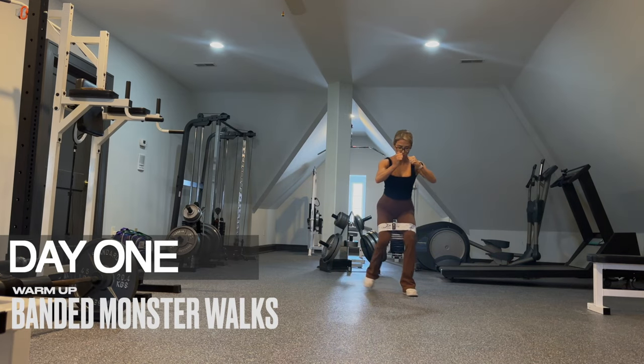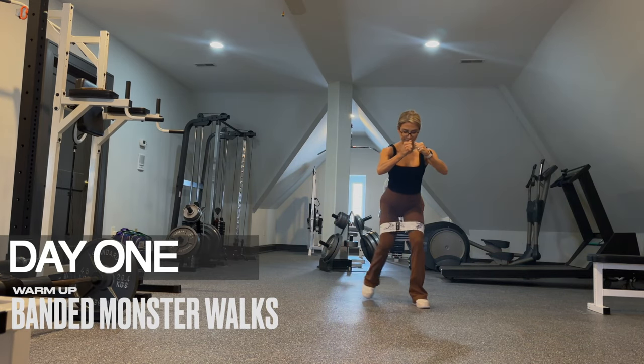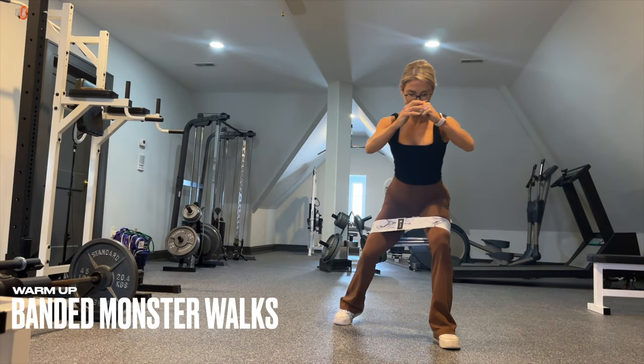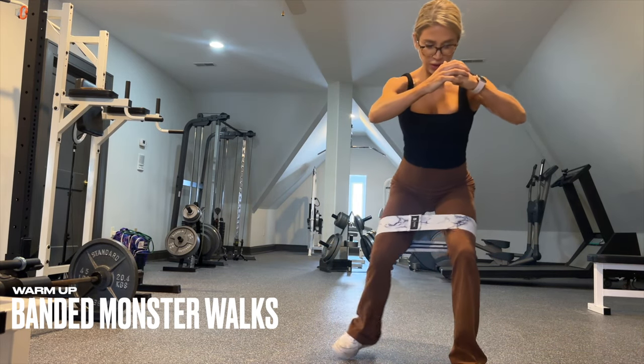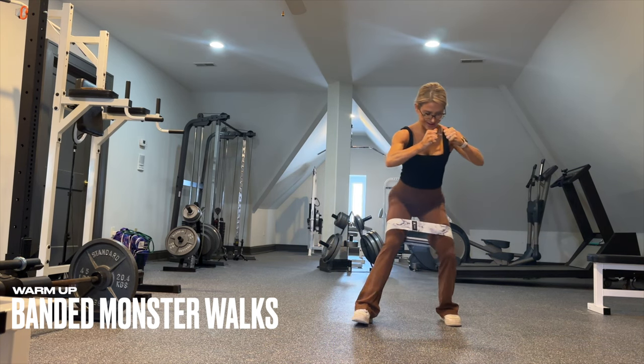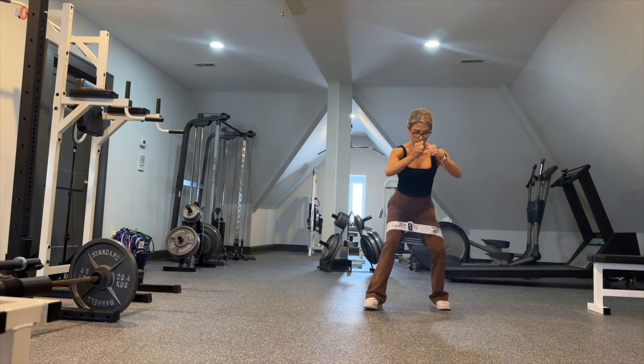We begin your warmup with banded monster walks. The band is right above the knees and you're walking forward at an angle. Once you reach your final destination, walk it back. You can travel forward for eight and back for eight, or four and back for four. Use whatever room you have available.